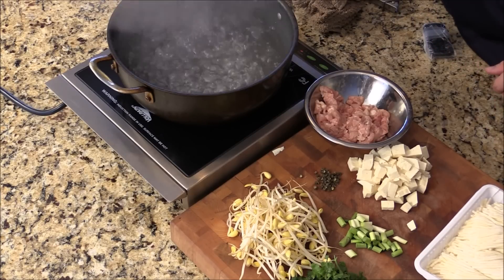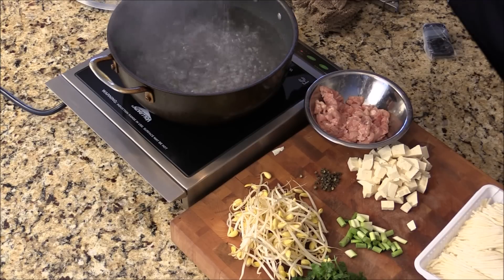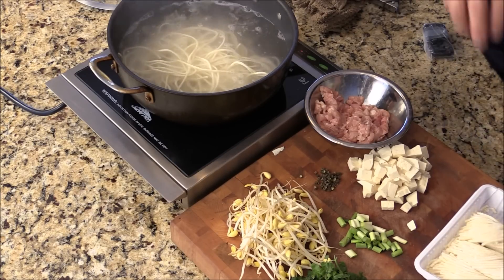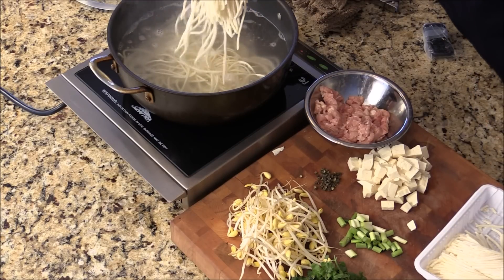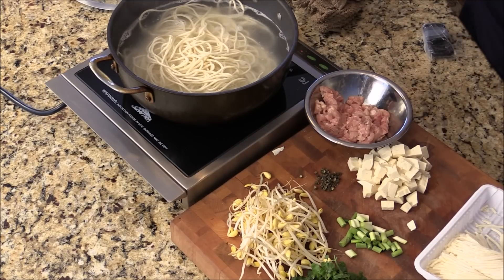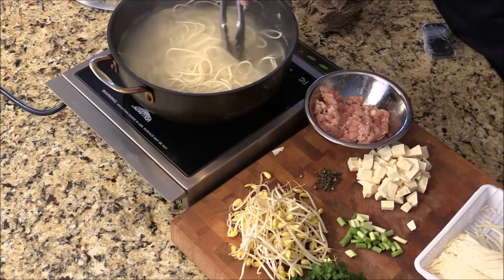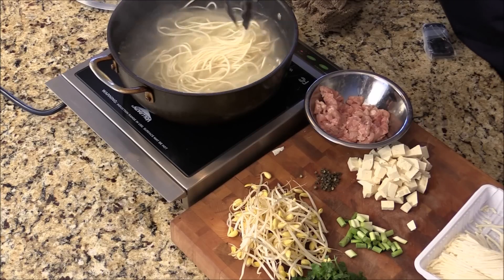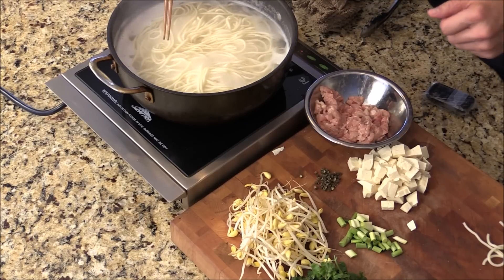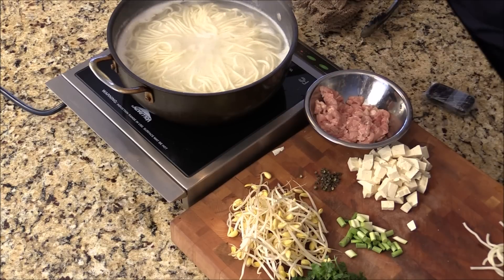We are going to cook the noodle. Boiling water, add salt, then in goes the noodle. About two and a half minutes — I think this noodle is done. It cooked pretty fast. Take one out, give it a quick try. Mmm, it's done — al dente, very nice.